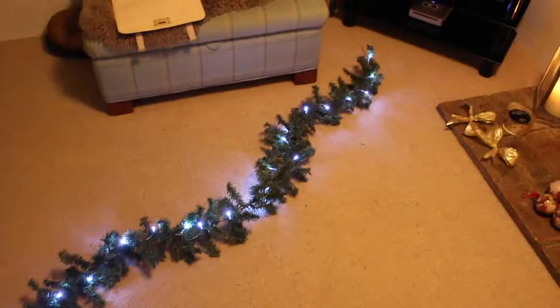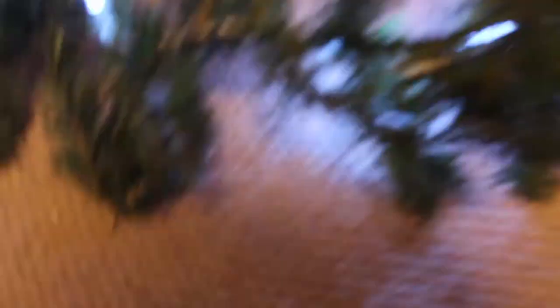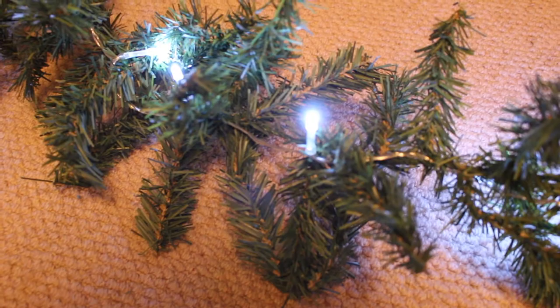We've now attached all of the lights onto the garland. The way we've done it is put the lights all the way across and tried to hide the wire with the green, fake fur tree bits.